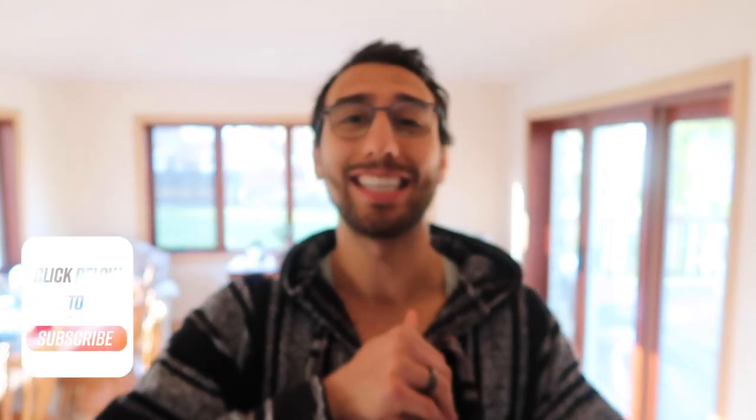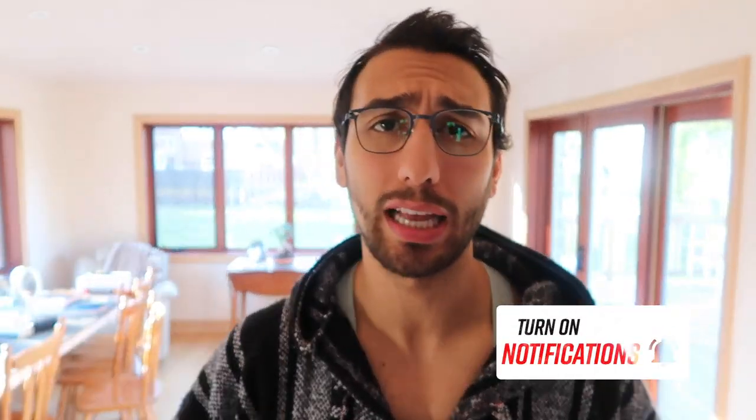Before we start the video, don't forget to please hit that subscribe button, click that notification bell, and give this video a like. The more likes I get, the more people get to see the video, the more I get to help people, and the more videos I get to make.